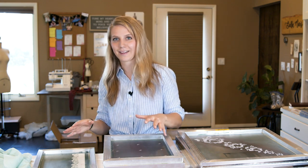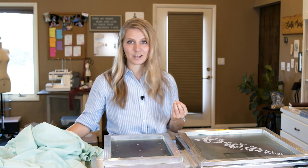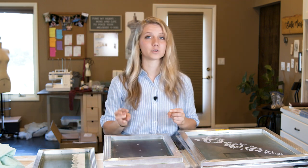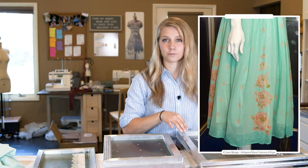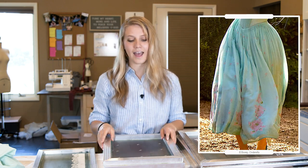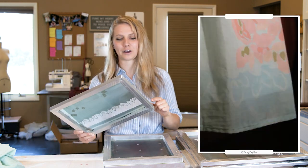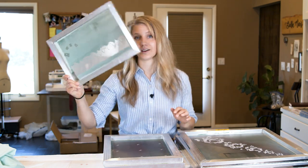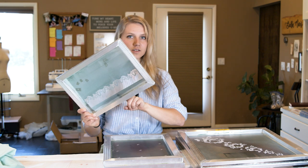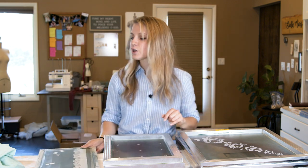Now we're going to take those screens and print all the different repeats and all the different colors onto my fabric. We have three different designs and five different colors. We have the main floral design on the skirt with four colors, the repeat design across all of the fabric with four colors, and then the border at the bottom edge — which is a fifth color — that I finally designed and included in the PDF download.